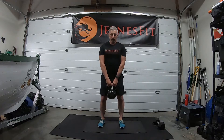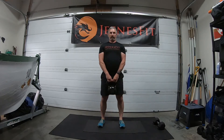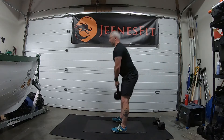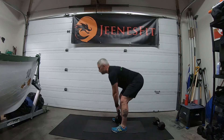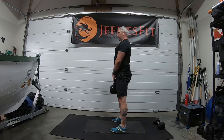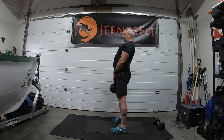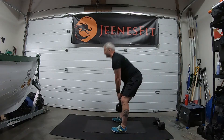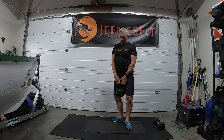One, two — sit right back — three, four, five, six, seven — let's go from the side — eight, nine, ten — two more — eleven and twelve. Good. There's our deadlifts.